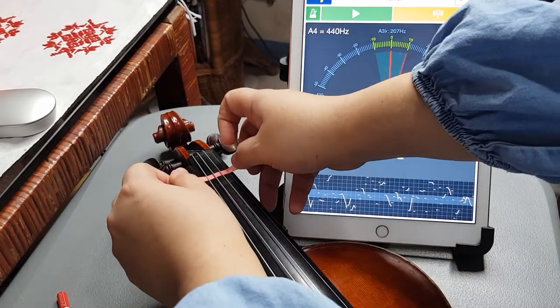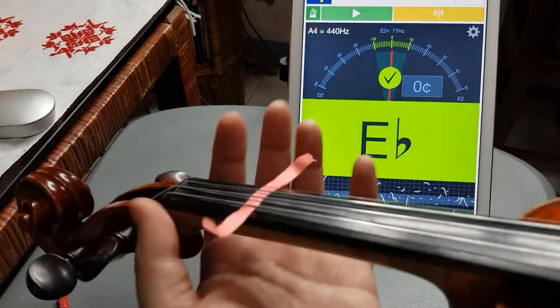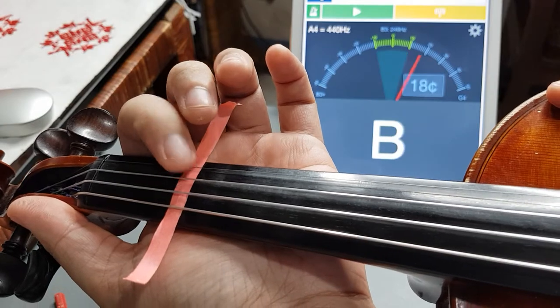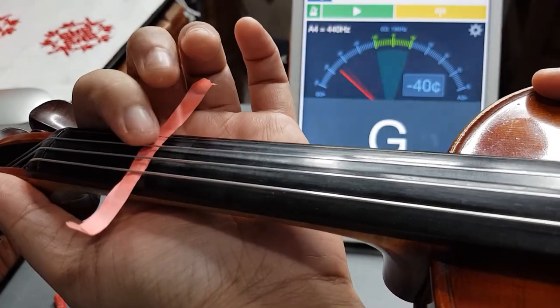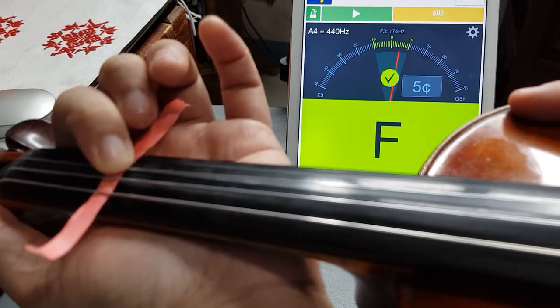Don't forget to tune your violin first before you attach the tape. So if I press the tape on the A string, it should show B.